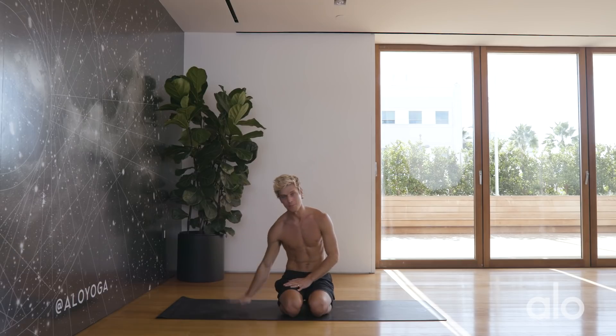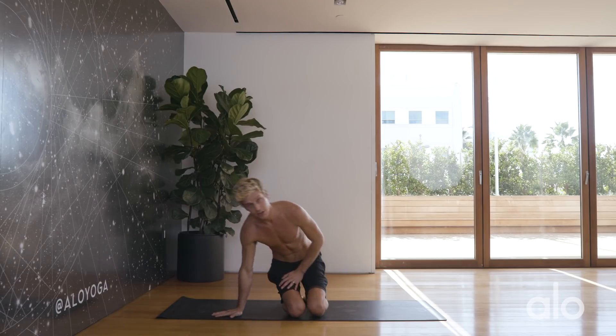Hey, what's up guys, I'm Josh Kramer — you can follow me on Instagram at Josh Kramer Yoga. I'm here in Beverly Hills at the Alo flagship store and we're about to do a 10-minute core burnout. This is going to be a really short and intense class. It's going to help condition your core for a range of yoga postures and help you on your way to getting six-pack abs. Hit the subscribe button — you're not going to need anything except your mat and yourself.